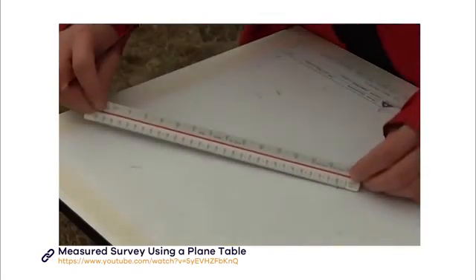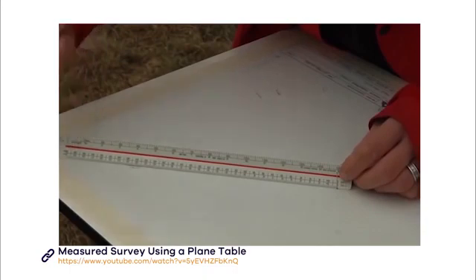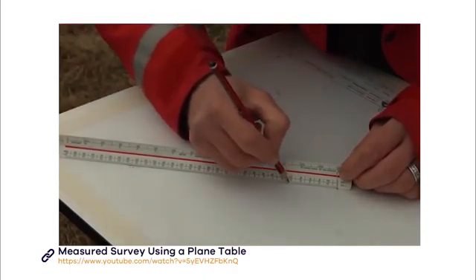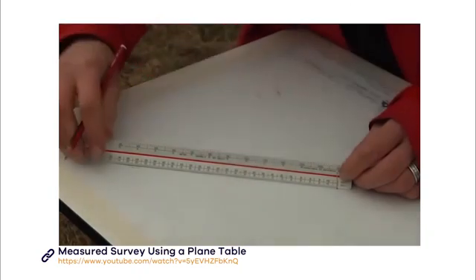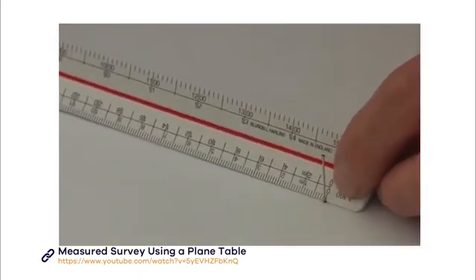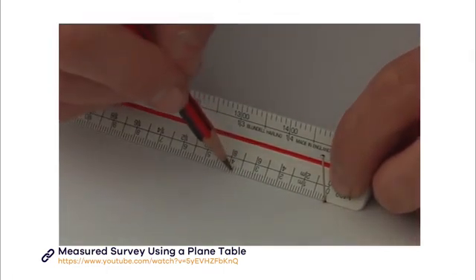Then take your scale ruler, find the appropriate scale, put the zero against the pin in the centre of the board and the other end of the ruler along the ray, and measure and plot your points. You might want to make a small notch in the ruler beside the zero point, so you can rest the ruler against the pin and keep your measurements consistent.